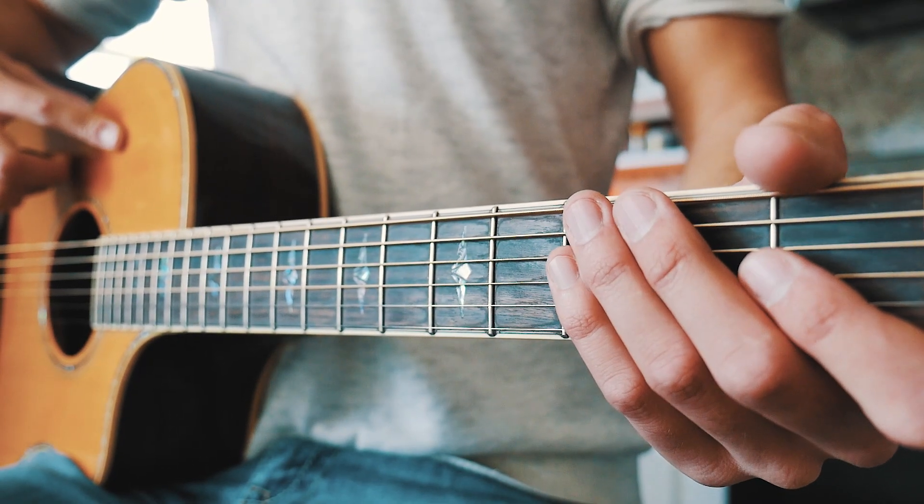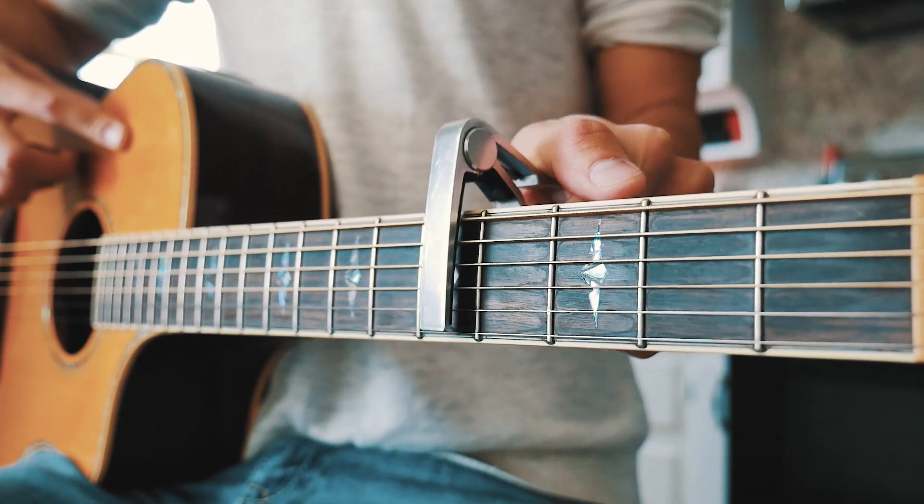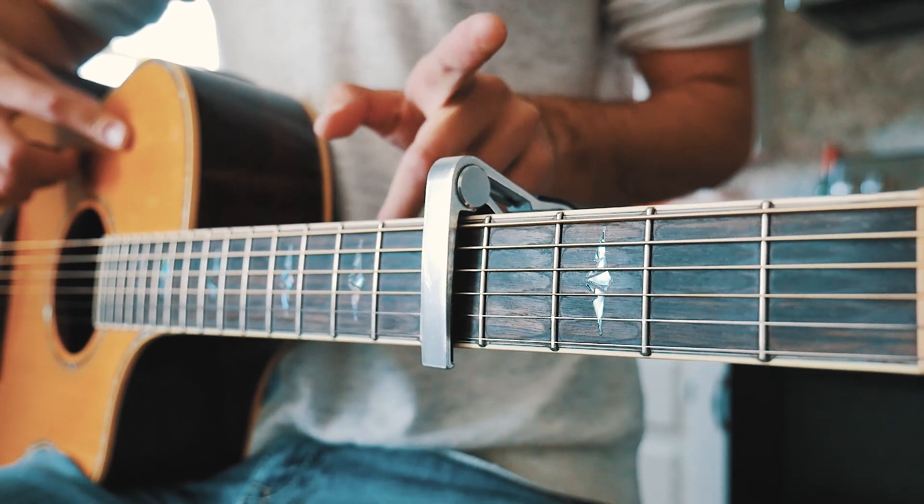The first thing you want to know to play 'Feels Like Summer' on guitar is that in order to get rid of some bar chords and keep this song as beginner-friendly as possible, we're gonna capo up to the fifth fret. If you don't have a capo, I'll have a link to get one right up here.